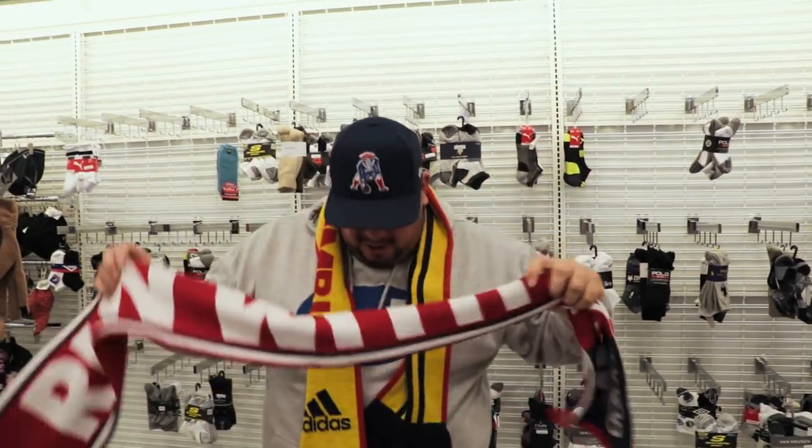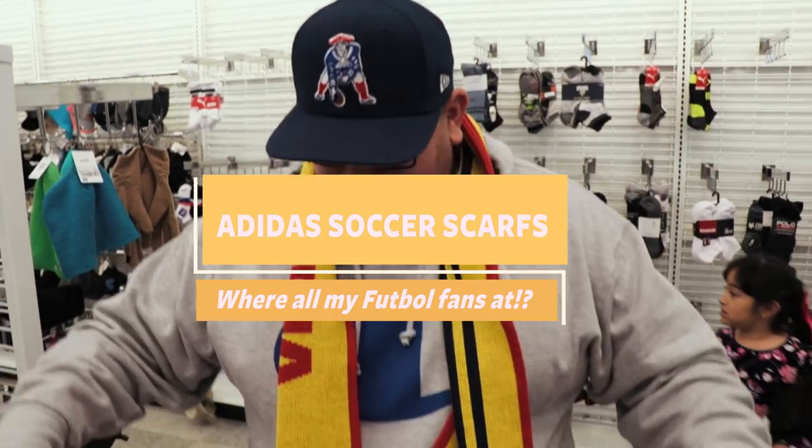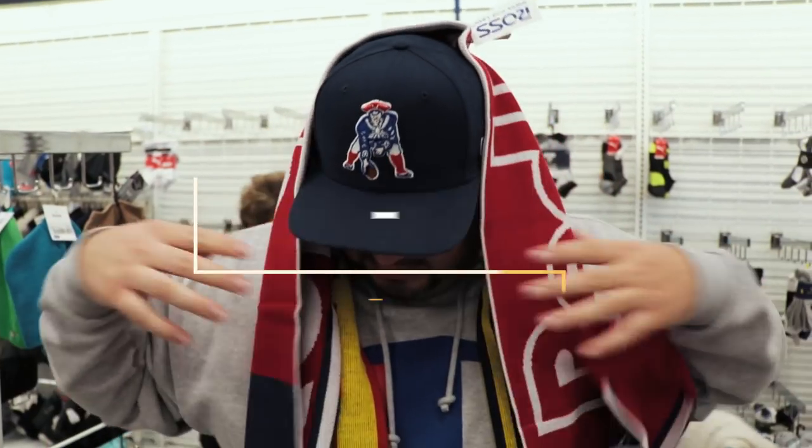Ole, ole, ole, ole! Got the soccer scarfs out here. Got the Red Bulls, got the Colombian. What do you guys think — doing it or not?